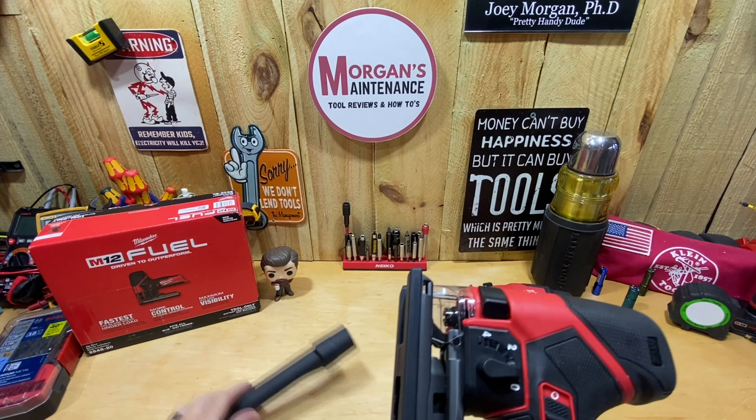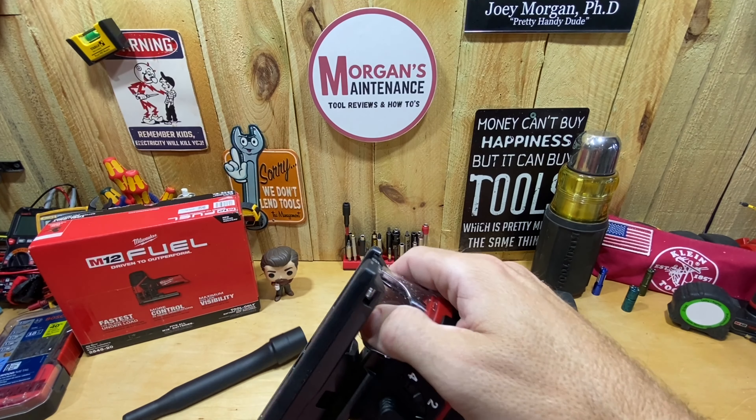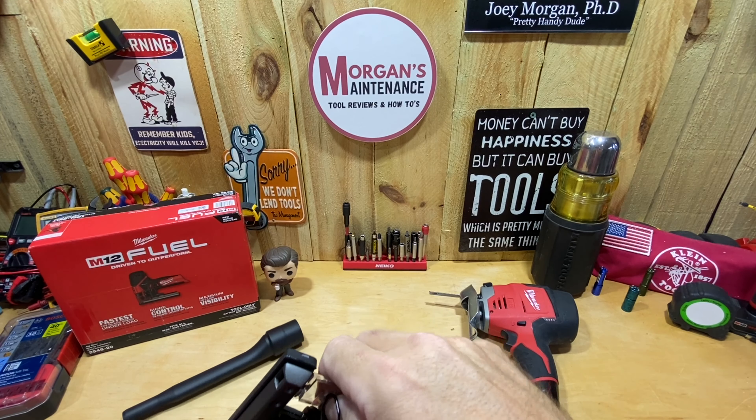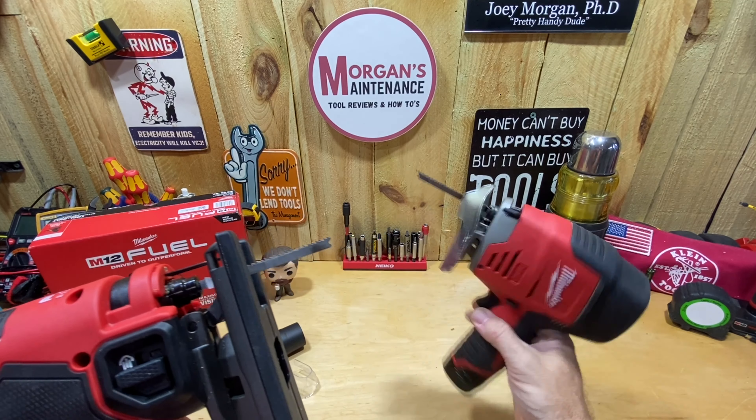So it does have all those accessories — the splinter guard, dust shield, and dust extraction connection if you want to use them. It takes standard T-shank jigsaw blades. You pull this lever, which releases and opens the chuck, slide your blade up inside, release the lever, and you're good to go. Very easy to change blades in and out — pretty much the same feature as on the old style.